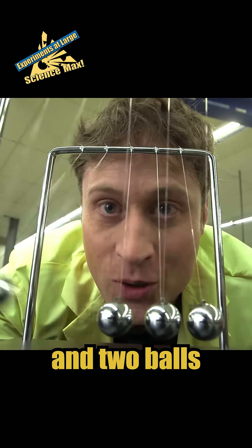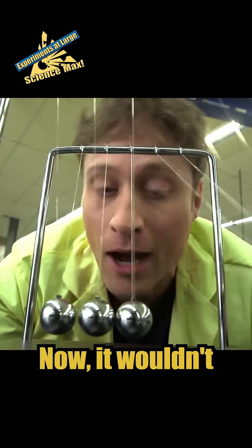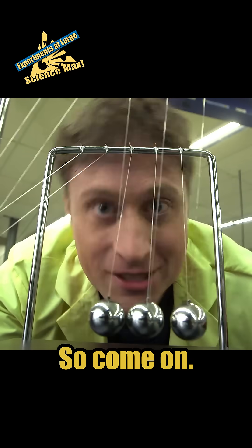If you swing two balls up, two balls go out that side. Isn't that cool? Now it wouldn't be Science Max unless we maxed it out, so come on.